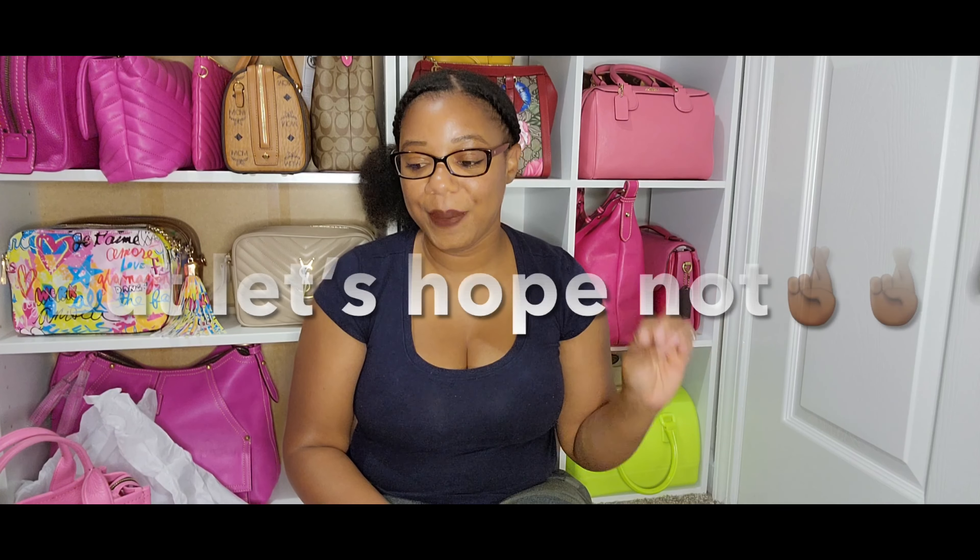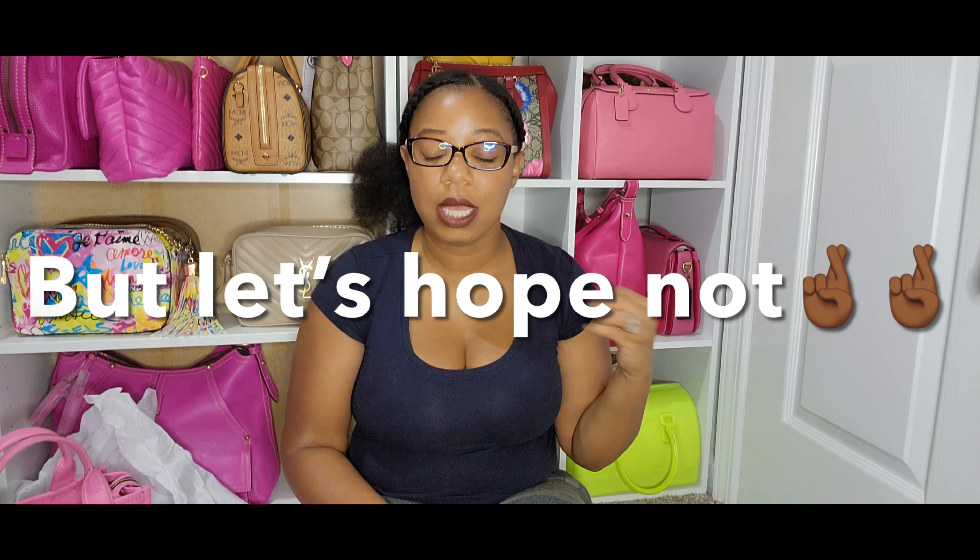After all of that, do I recommend the Marc Jacobs tote bags? Yes, absolutely — even though I'm having quality issues. I can have quality issues with any bag; as much as I love MCM or Coach, they can have quality issues too. If you collect handbags long enough you'll probably run into quality issues as well. I wanted to do this video just to give you all my experience so if you ever go through something like this, you'll know the steps to take to get it resolved. I hope y'all enjoyed this video — give it a thumbs up and I'll see you in the next one!